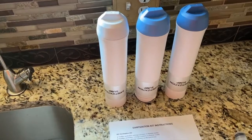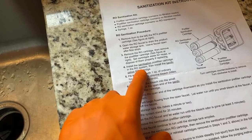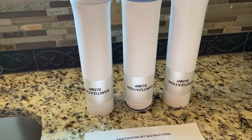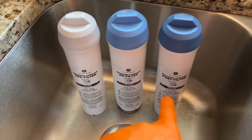We are now going to continue with the sanitation process of our RO system. What we'll do next is install the sanitation pre-filter, RO, and post filter. If you forget which one's which — because the new sanitation filters don't really have titles on them — you'll notice the color caps: you've got the pre-filter, RO filter, and the post filter.